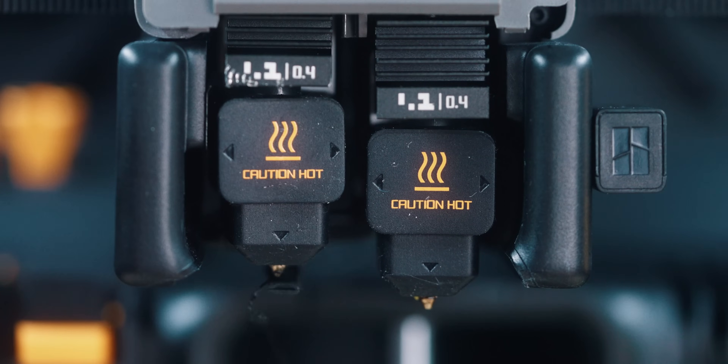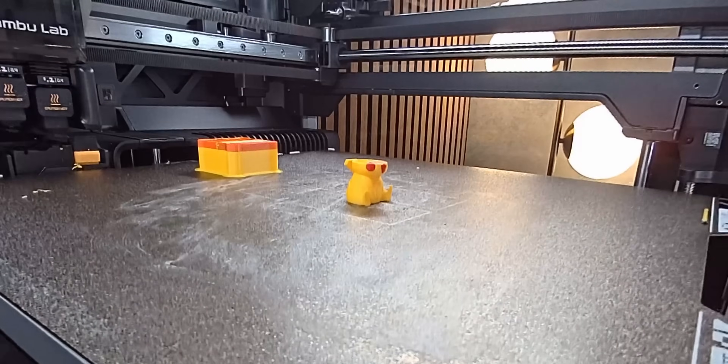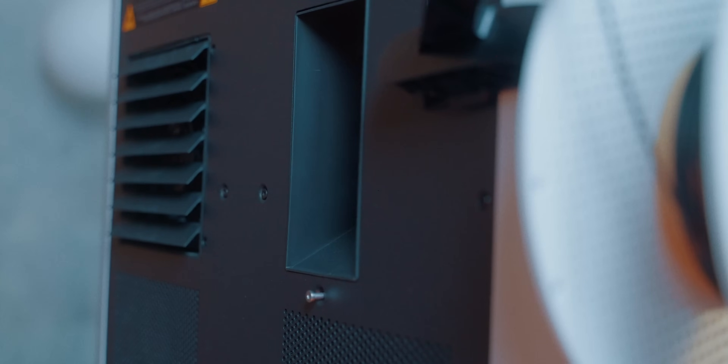A really big change is the dual extruder. This makes a lot of sense if you ever use more than one filament in a print. The two main options are either better multicolor printing or even better multi-material printing. For multicolor printing, the main benefit is less purging and less time wasted, since you can have one extruder loaded with one filament all the time and don't need to change as often. This can save a lot of filament and time.